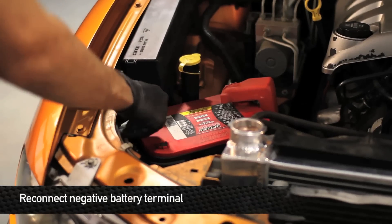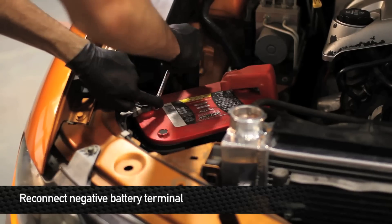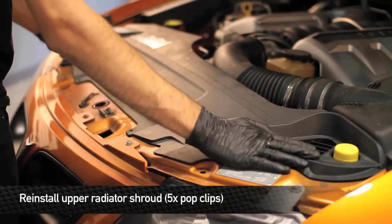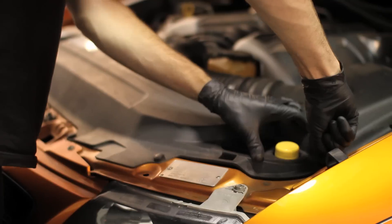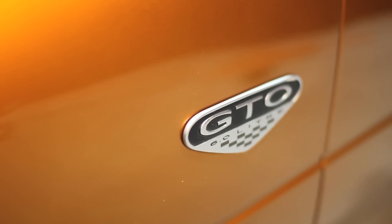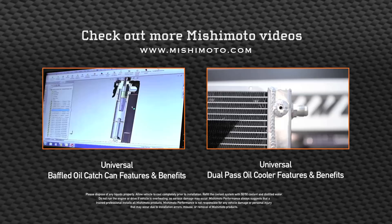After everything else is installed, go ahead and reconnect the negative battery terminal. Reinstall the upper radiator shroud — this is held in by five pop clips. That concludes the install. Go out and enjoy your new Mishimoto products, and we'll see you next time.